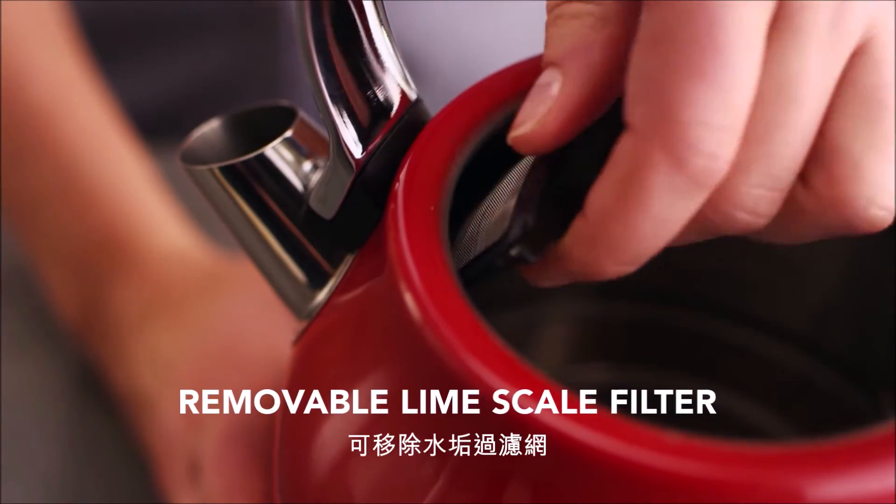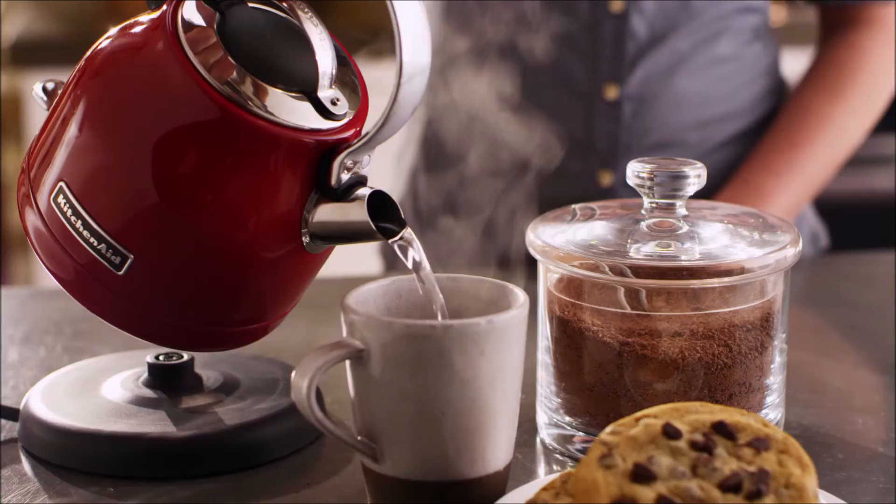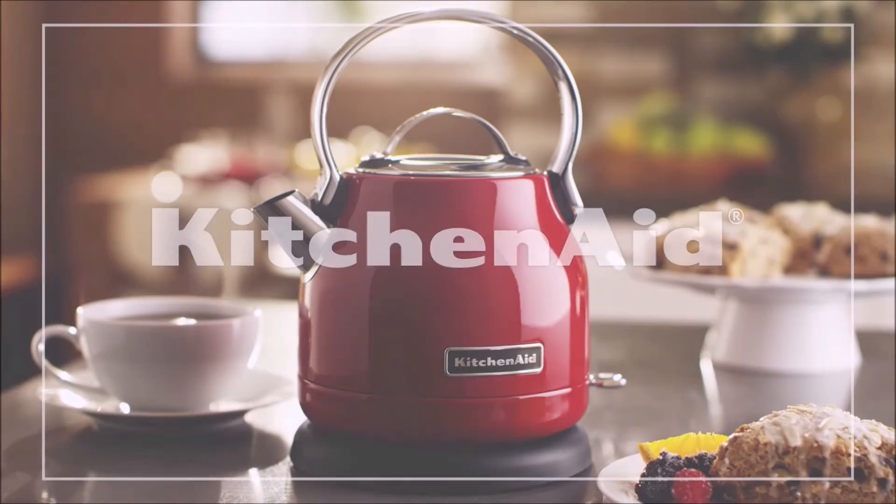The spout with removable limescale filter provides a precise pour. Expand your possibilities with this stylish, compact electric kettle built to perform by KitchenAid.